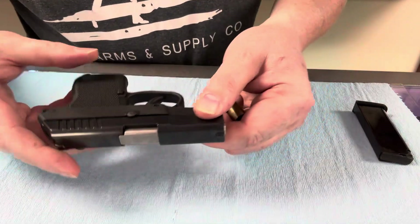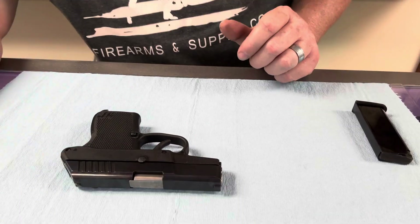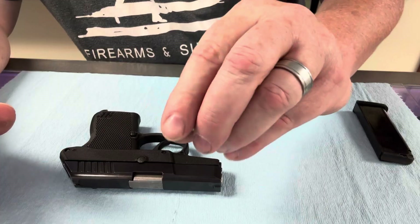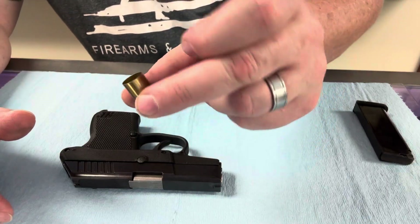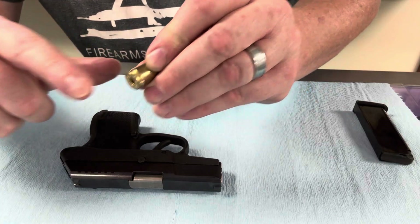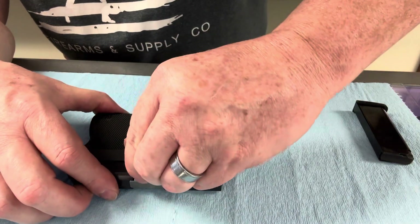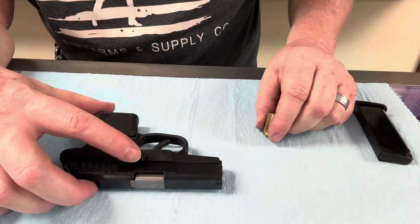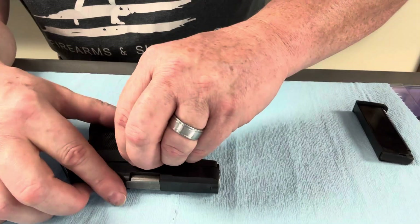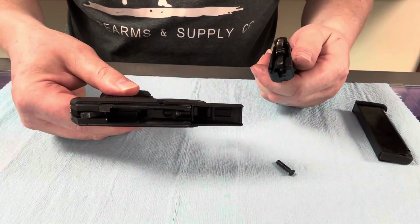You've got to get something under there to pry it up. You don't want to mar or scratch the slide. I like to use spent brass — there's nothing in this that's going to be harmful in any way. I like to use the lip on the spent casing to pop that up. See how that did it, and it didn't leave any marks. We're going to pull this pin out, then you're just going to take the slide off. Look at that — super easy.